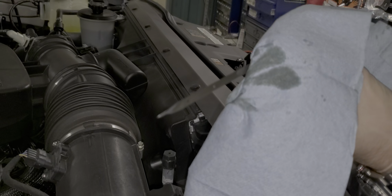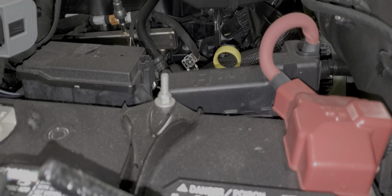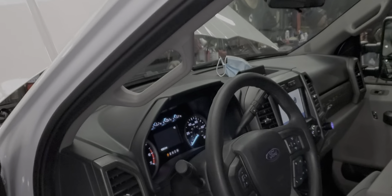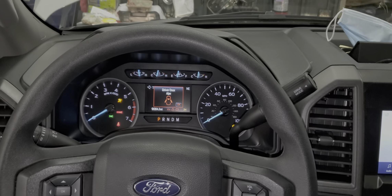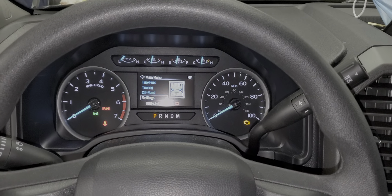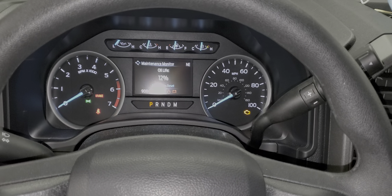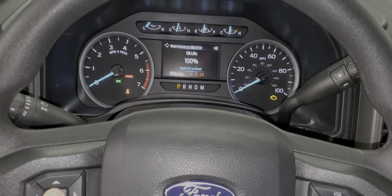It's a little high to me — can't see it through the camera. I'll check it again after I drive it. It might be one of those where you just hold the OK button down. Turn the key to the on position — oil life display mode — and yeah it's not 12%, it just says hold OK to reset. So we'll do that, and that's that.